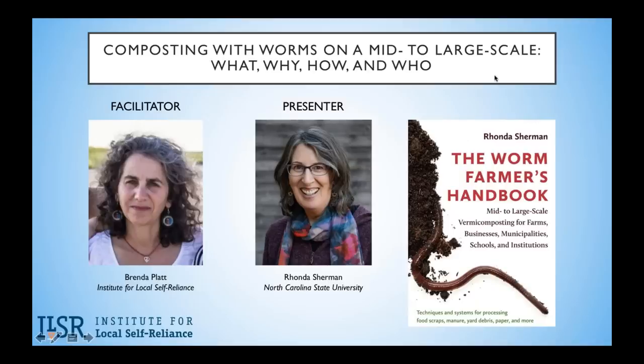Today Rhonda is going to cover the many benefits of vermicompost, some basics, who can compost — from schools and farms to municipalities and businesses — how to plan for success and what pitfalls to avoid, and then she's going to end with showing us vermicomposting operations around the world and a wide range of setups and systems. She'll talk for about 50 minutes, leaving 30 minutes for Q&A.